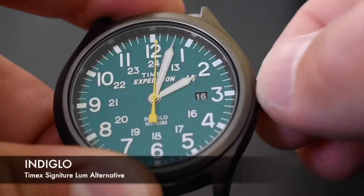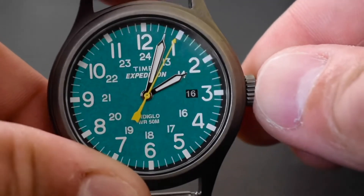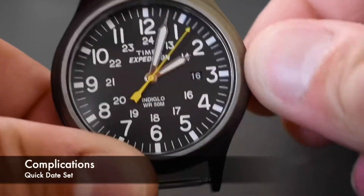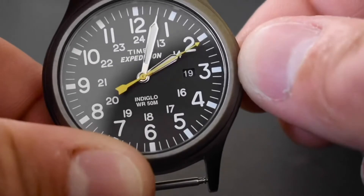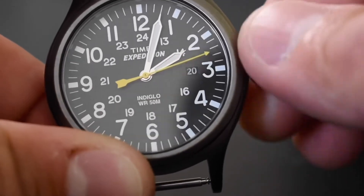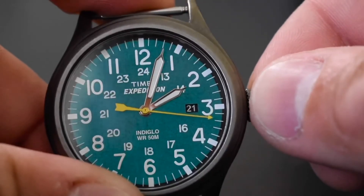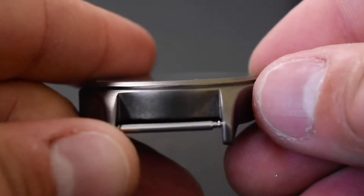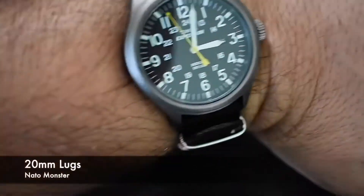You get a quick date function and the Indiglo feature, which in my opinion was the best thing they could have done because the loom on this watch is poor. You do get the benefits of the quartz movement being extremely accurate and allowing you to set the time precisely.